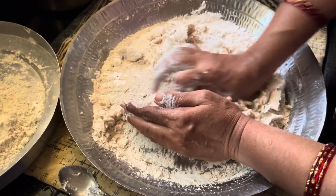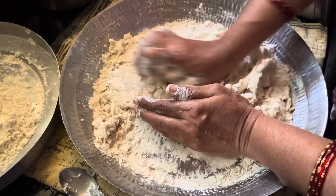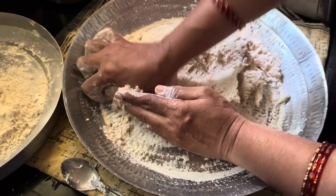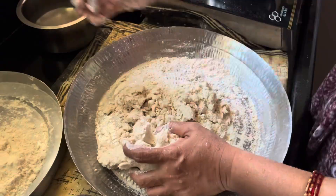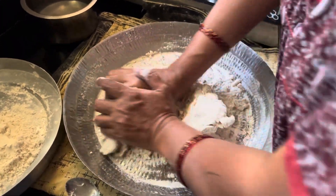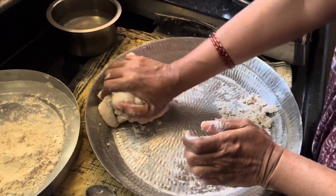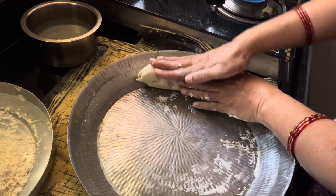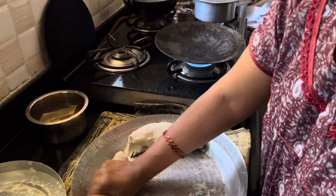If you want to start a little hit, you can start a little hit. After adding the dough, make it dry, make it in the middle of the dough and mix the dough. Now, we are ready to put the roti on the plate.